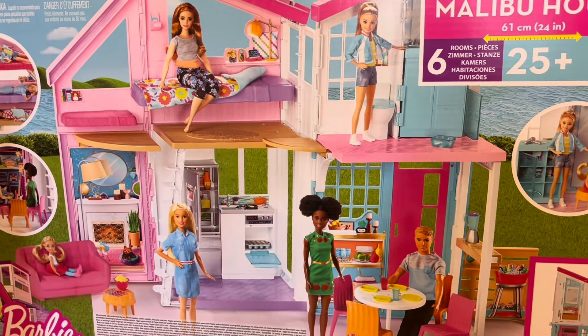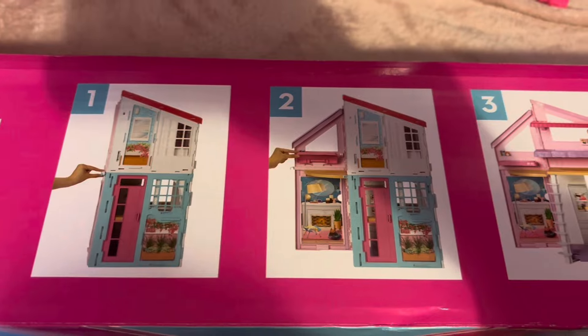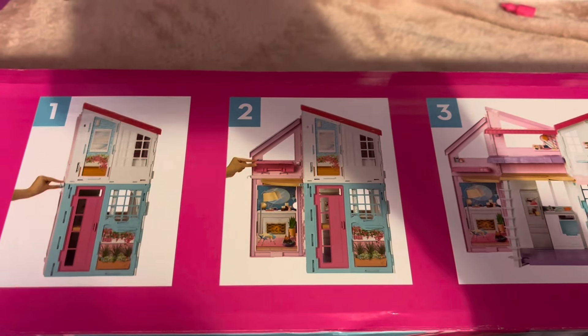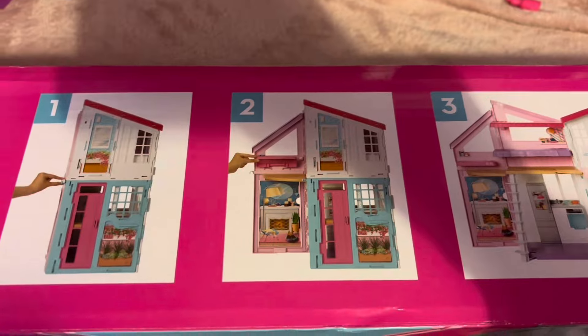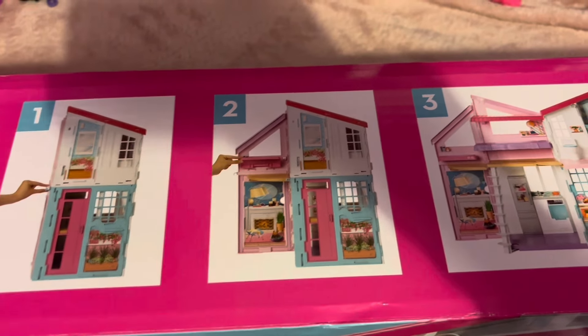The reason I decided to get this Malibu House is so Ryan has a separate house, like he did before. My Barbie Dream House is going to be Jess and Luke's, and this is going to be Ryan's and Josh's, because I play with Jess and Luke's family more than Ryan's family.